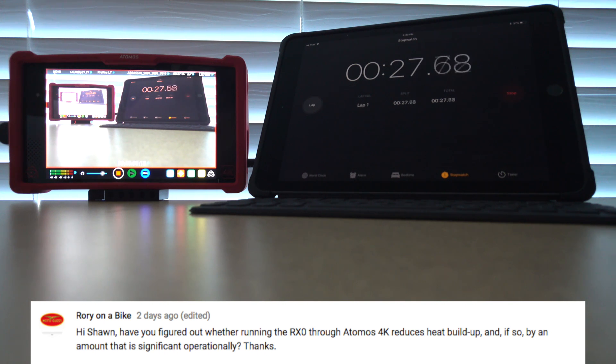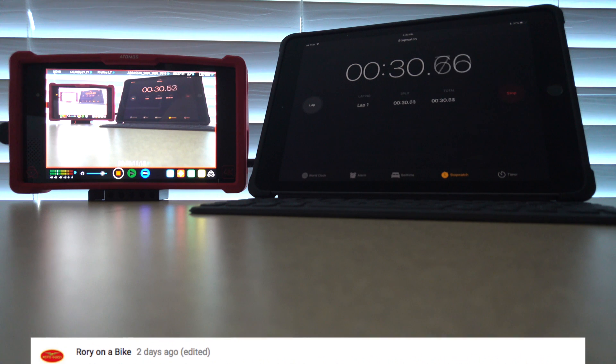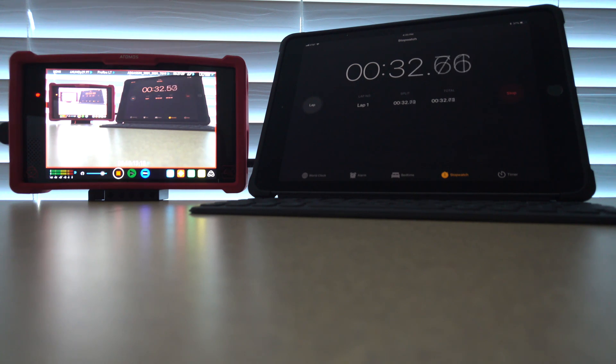What we're going to do today is run a heat test. What really sparked this was I used the RX0 as a webcam Sunday night on my live stream and it blacked out at about 20 minutes. So we're going to see how long we can go. I'm going to speed up the video here and we'll talk at the end.